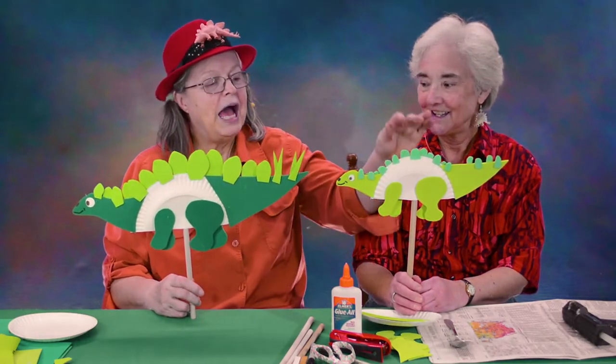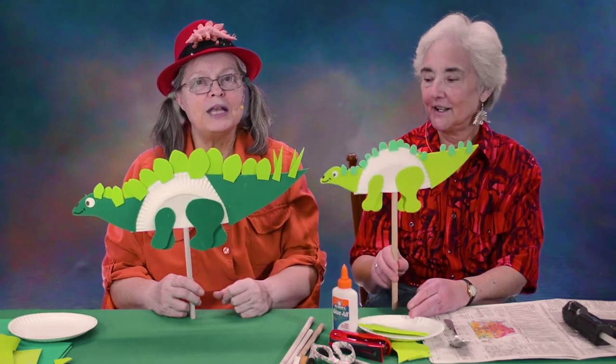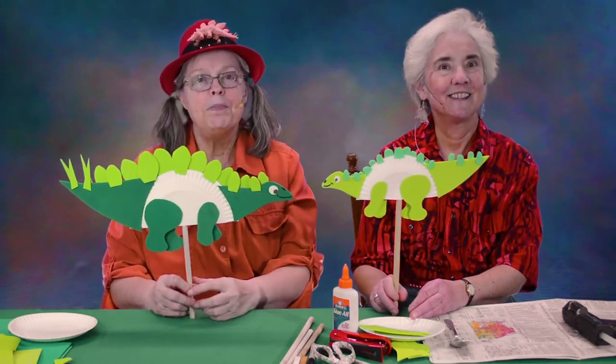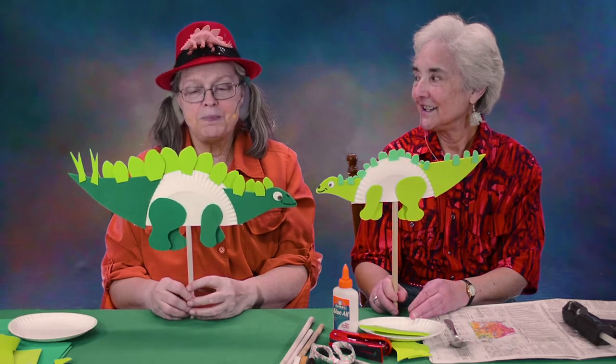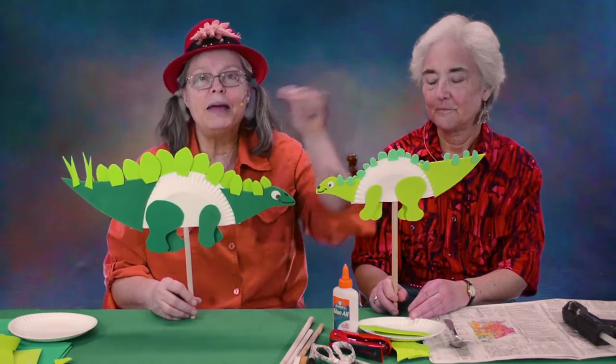Our video is about a baby stegosaurus who follows her mom and her dad for protection. But you could make the big one or the little one. The PDF has patterns for both. But right now, we're going to make Doris the little stegosaurus, because she's the star of our video.